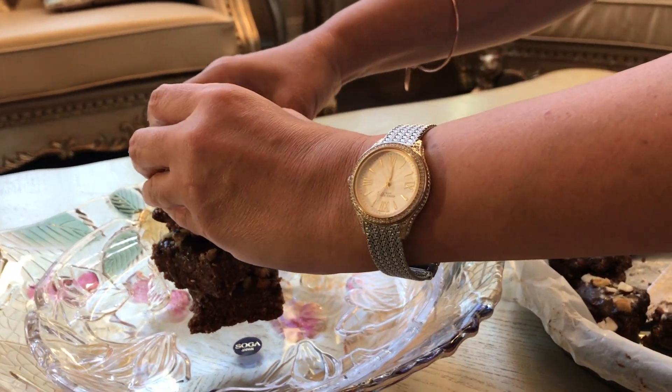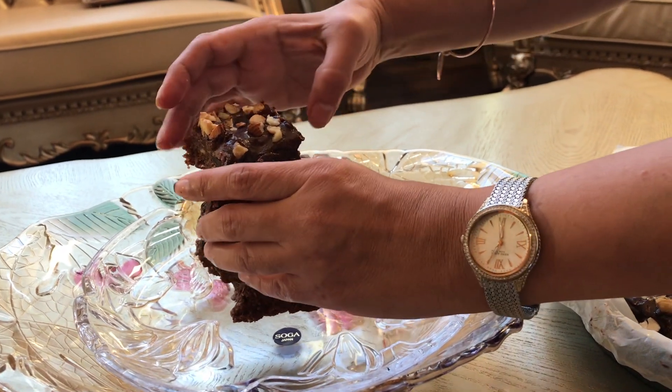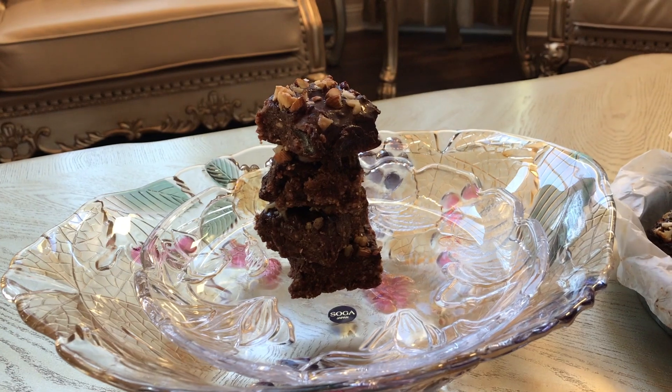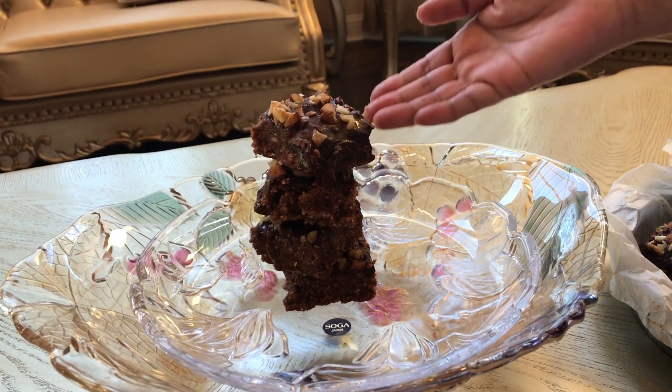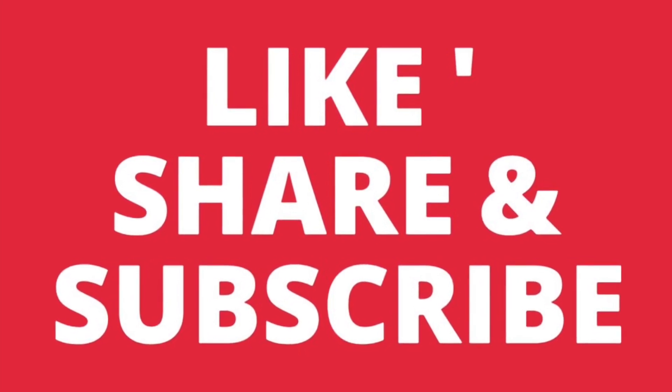This is ready in its full form — presenting to you, friends, this wonderful powerhouse brownie. Enjoy! If you liked my video, please like, share, and subscribe to my channel, Sonia Goes Natural. Bye bye!